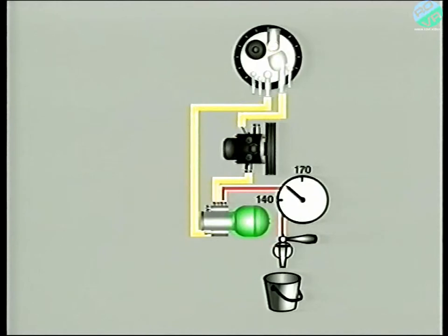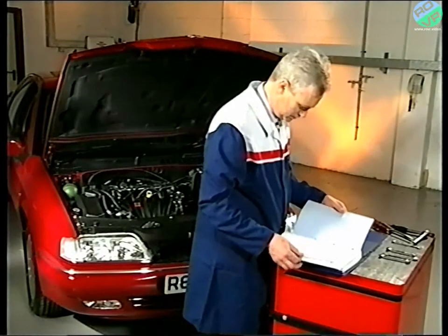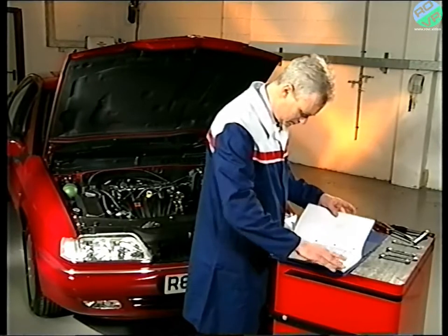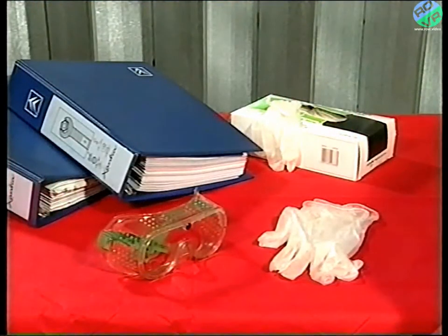The pump is only called upon to top up the system once the pressure has dropped to below 140 bar. For your safety, and that of others nearby, extreme care must be taken when working on the system, as fluids at these high pressures can penetrate the skin. So please, if working on the system, follow the procedures in the workshop manual and be safe.